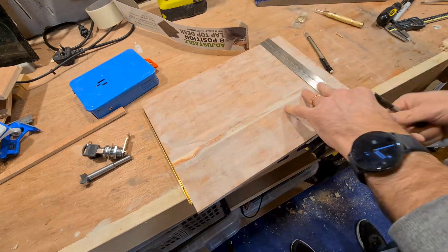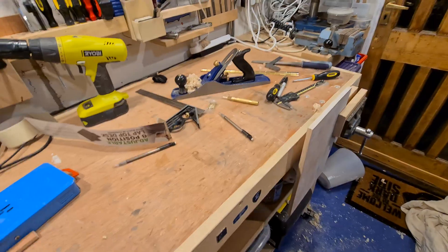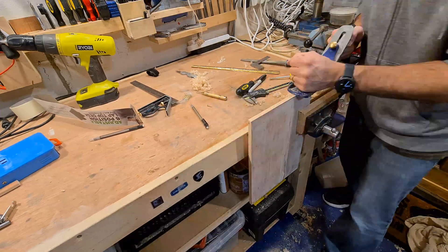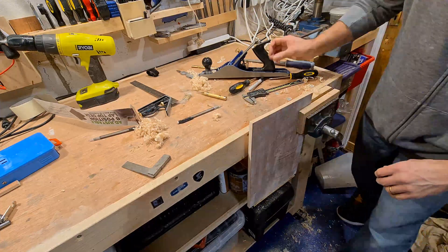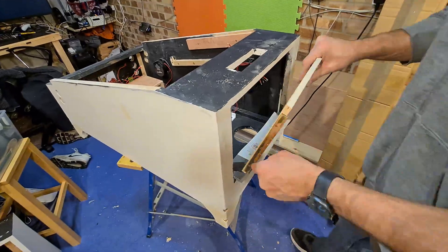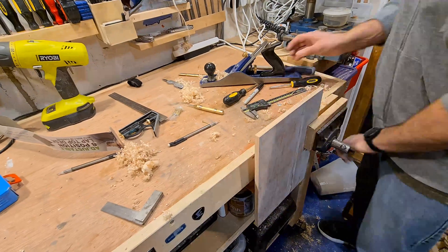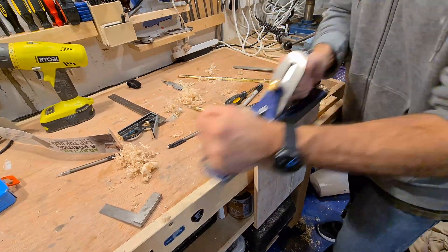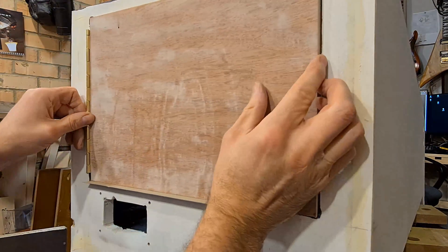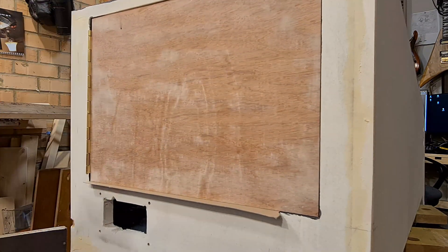The door is cut to the size of the hole; with the hinge on the edge of the door it will need to be trimmed down to allow room for it. I'll grab my jack plane once more. It's a little out of square - the line will have to be planed down to match the door hole. Some card on the bottom edge to maintain a gap. It could probably do with being trimmed down some more.